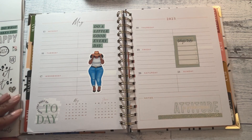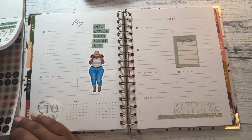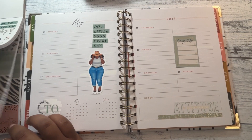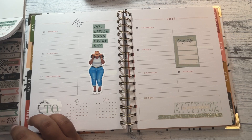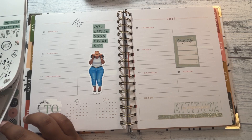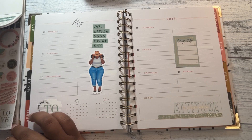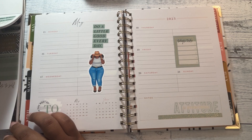I got a compact vertical from Erin Condren and I'm super excited to start using it. I'm going to make my own journaling kits in Canva. I'll probably record the process of me making my journaling kits.